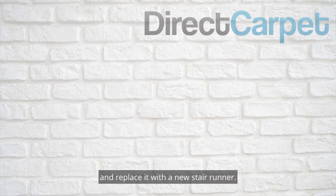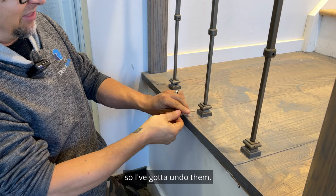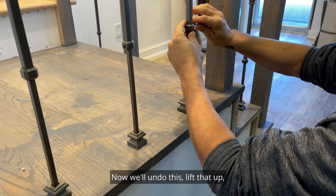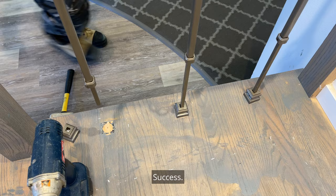The first thing I want to do is change these spindles out. I've got the little allen key here so I've got to undo them — they're on there pretty tight. Let's just give this a little tap with a rubber mallet. Now we'll undo this, lift that up, and just tighten that up to keep it out of my way. Success! Let's get the rest of these.